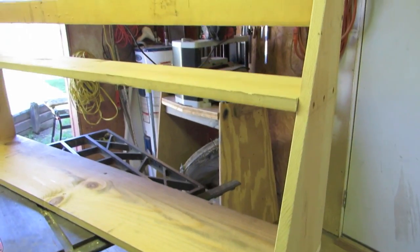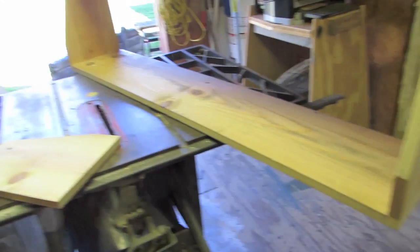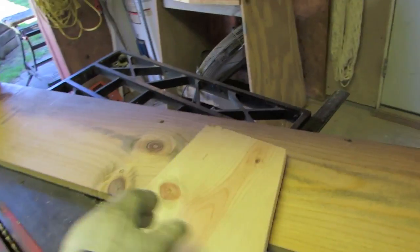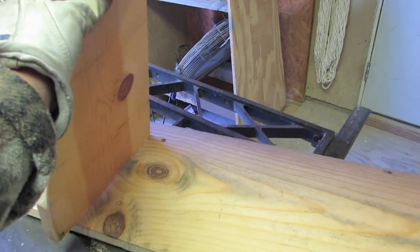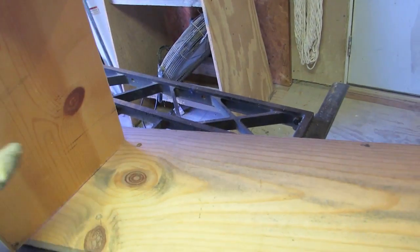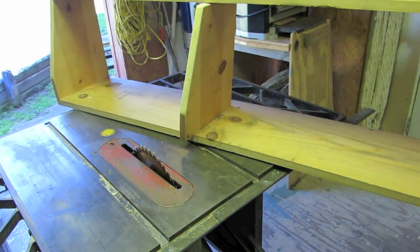Now let's screw the bottom to the top. There's first phase — let me spruce it up a little. Sand it. Put my middle brace in there, somewhere about in the middle. Like that, and that'll be done. I'll throw it in the truck.